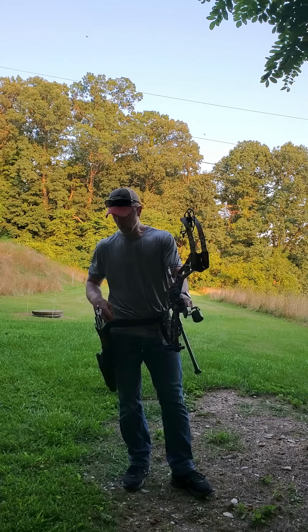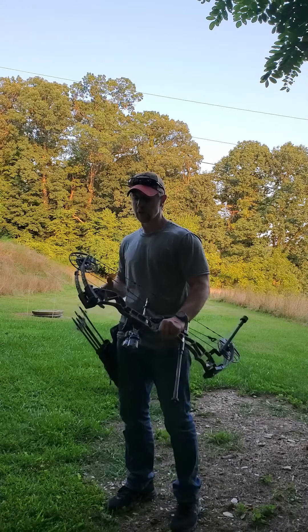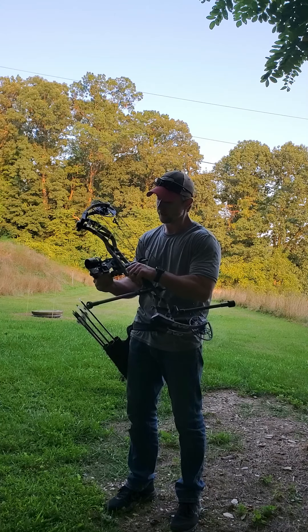I have Iron Will 150 grain solid broadhead here. I'm going to try a shot at 100 yards. I've not shot this arrow broadhead combination at 100 yet, and I haven't tried this sight at 100 yet.